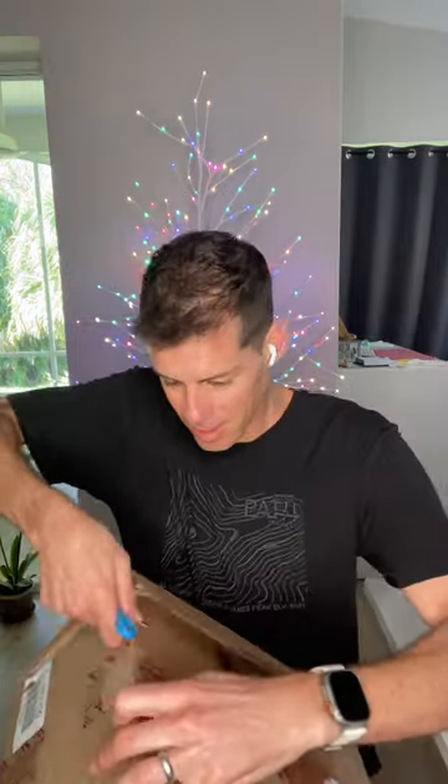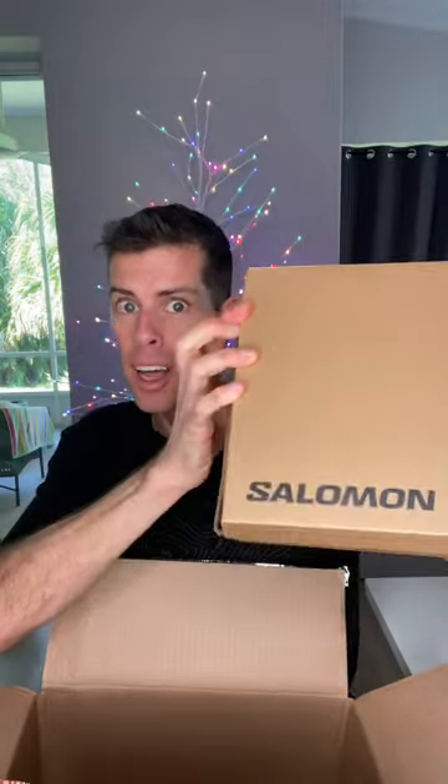I just got another package. Let's see what's in the box. Something from Salomon — let's take a look inside. It's the brand new Aeroglide.